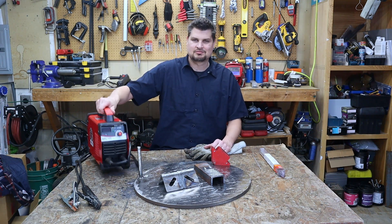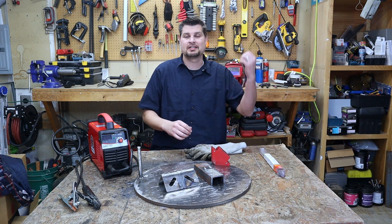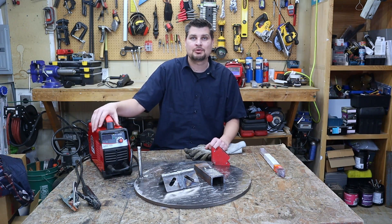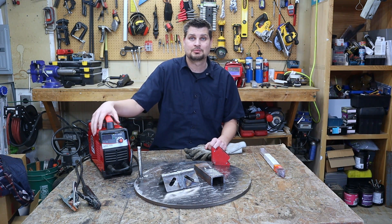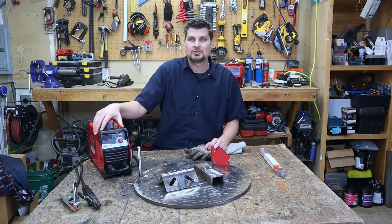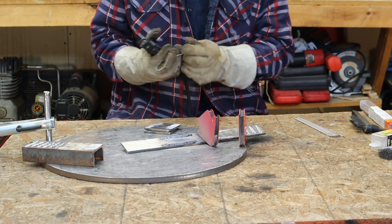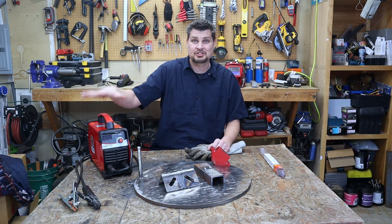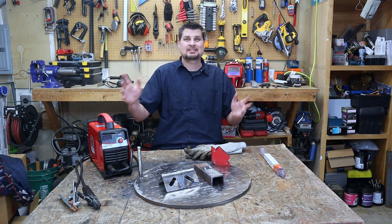At seven or eight pounds it's super easy to take out to the shed, haul to the trailer, do fence work, or bring to the neighbors. The dual voltage — 220 or 110 — makes it really versatile; you can run thick material or use 110 if that's all you have. It's not quite out-of-the-box since you need to buy rods, but it's a great machine. Check out WE Tools on Amazon — one of the cheapest welders on the market and it welds beautifully.